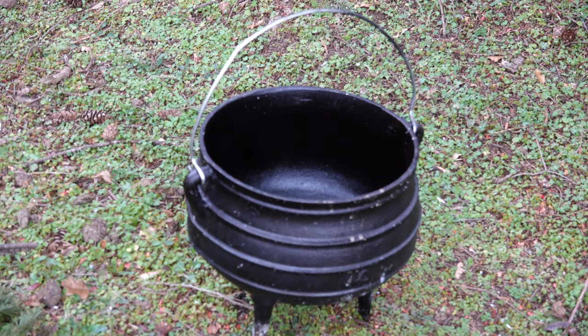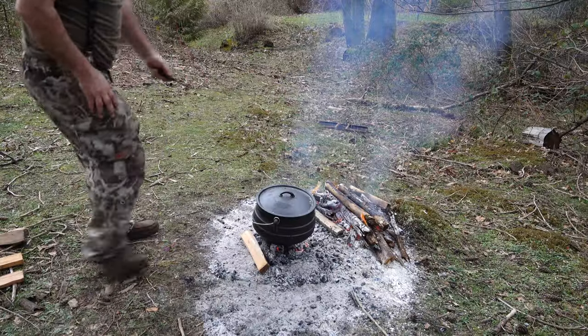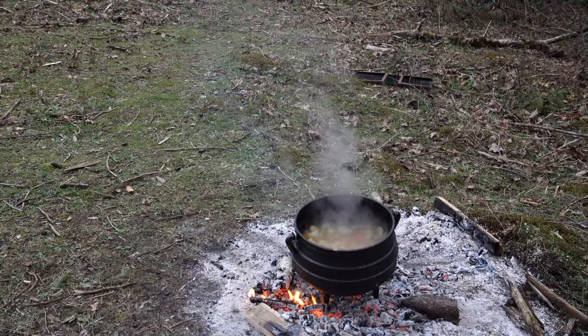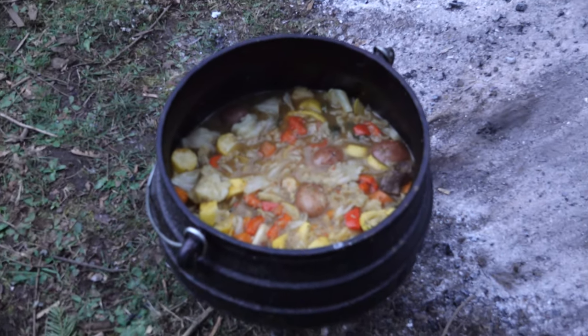The potjiekos, or the potjie, is named after this special pot — a century-old design, cast iron, three tall legs so it can sit up on the coals, traditionally cooking on a wood fire or charcoal. This is a number four potjie we're using today. Can feed a pretty good-sized crew.